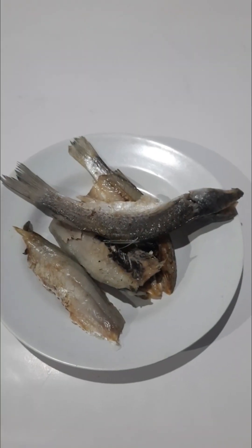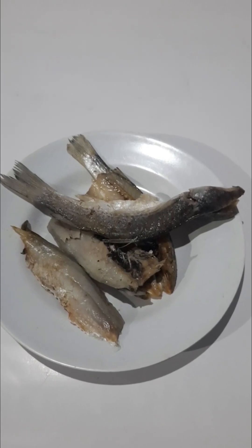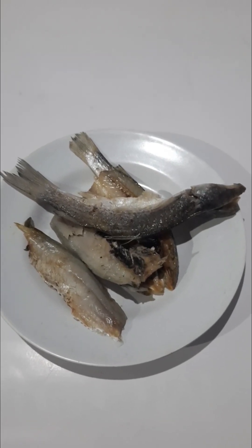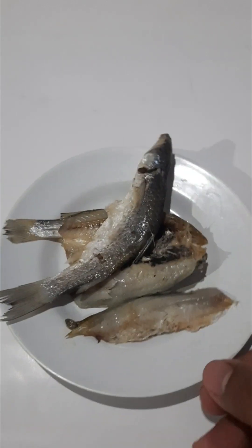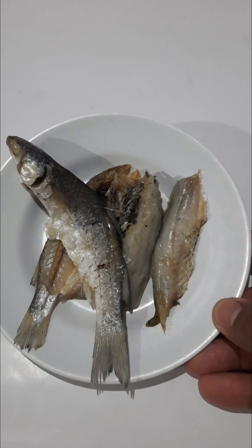Oh ya, satu lagi. Kalau ikan asin, bebas, terserah. Mau ikan asin apa saja juga bisa, yang penting enak bisa untuk campuran toge-nya. Kalau saya pakai ikan asin ini saja.